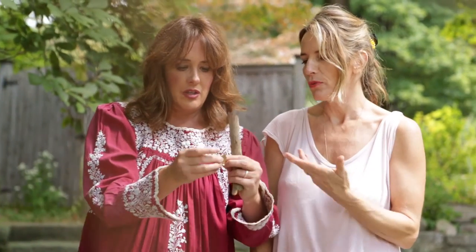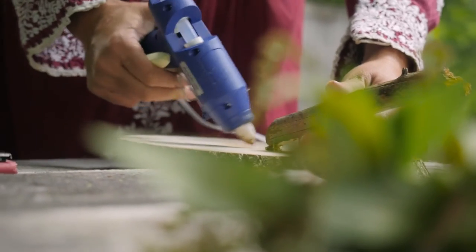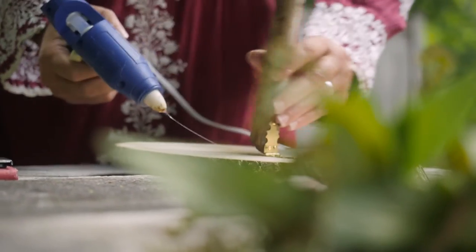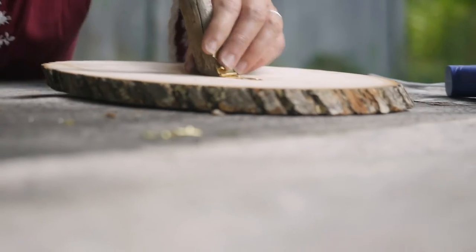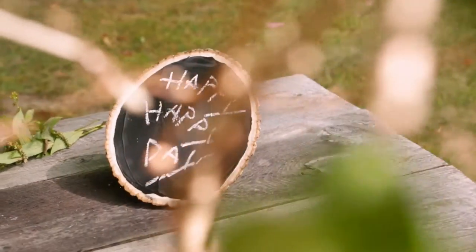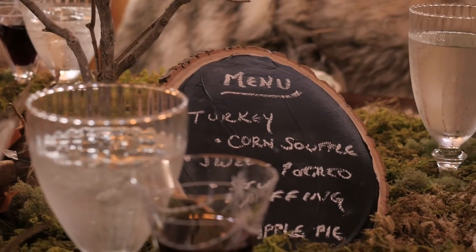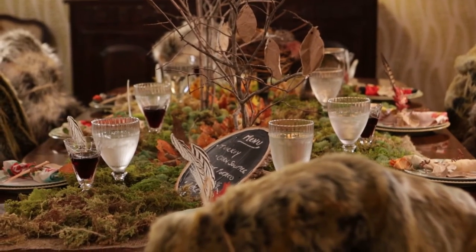There's a smart way to hold it up — with a little gold hinge, like a little jewelry box hinge, which you can get at any craft store or hardware store. Hot glue it in place so it stays right where you want it, then drive the nail in and stand it up. This menu you can keep for Thanksgiving after Thanksgiving — you just wipe it clean and you're good to go. Life is better homemade.